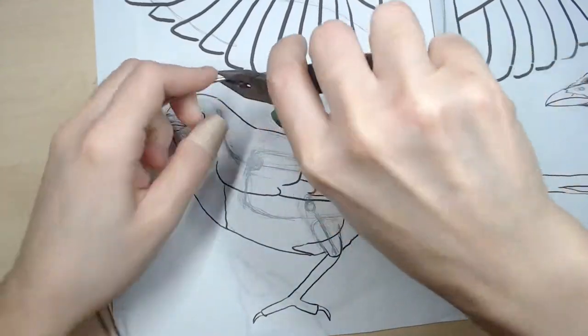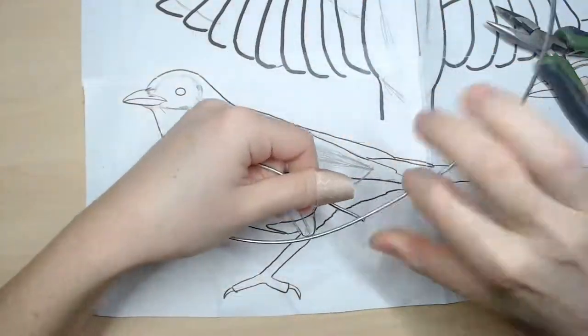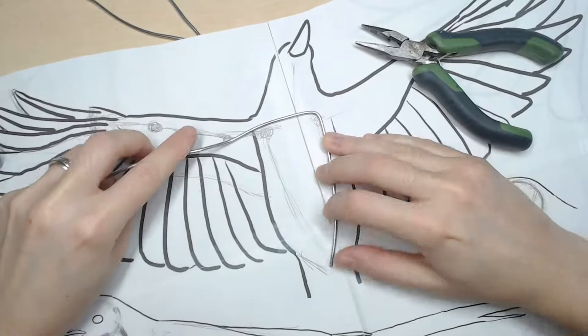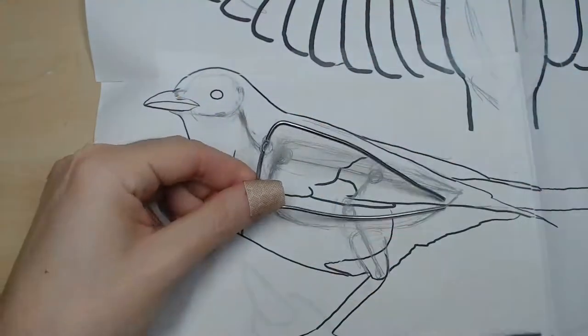I continue with the armature. I use 14 gauge Gavanai steel wire for the body of the hard doll. I cut two pieces, one for the height of the body and the other for the width. I glue them together without glue.